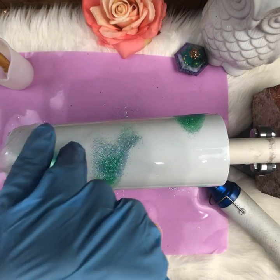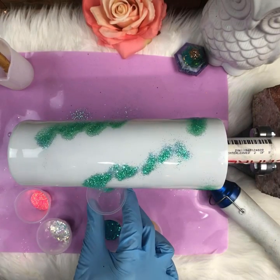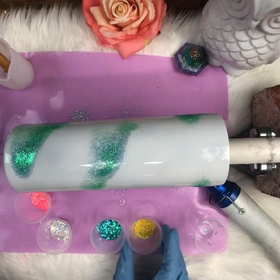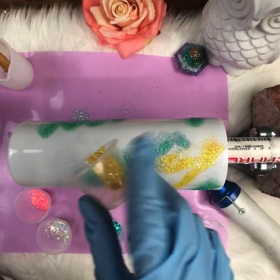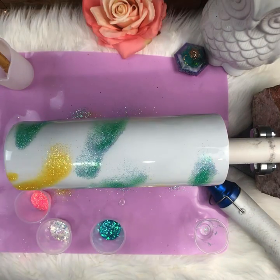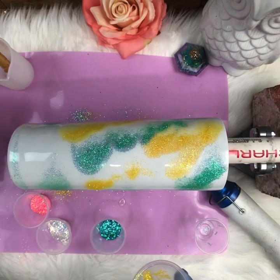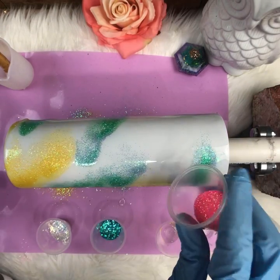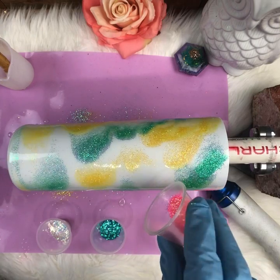I should have a plate under there but I'm being lazy — I'm homeless right now. My house flooded while we were away on vacation, so the kids are in a trailer, the nanny is in a trailer, and my husband and I are couch surfing. We're slowly adding colors — you can already see the epoxy starting to move and push the glitter around. Last is the hot pink — I love my neons!